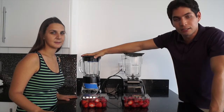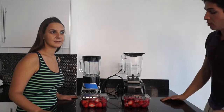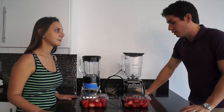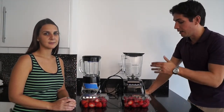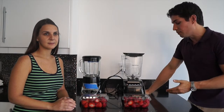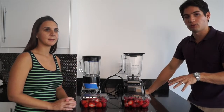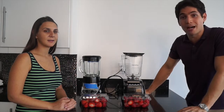The old blender retails around $70 and you can get it pretty much anywhere. What makes the Blendtec so special is that it doesn't only blend like a regular blender would — it can make juice, smoothies, ice cream, soup, cream. Basically it works as a food processor and a mixer as well, and it's extremely powerful.